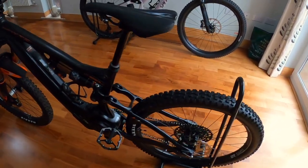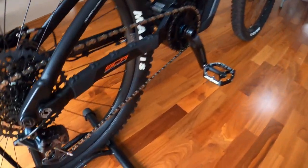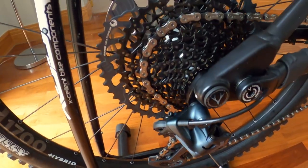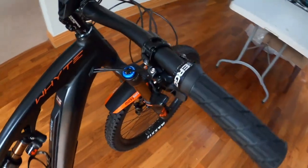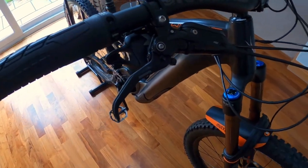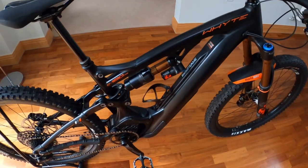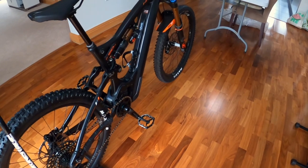I'm not going to run over the spec massively because there's no point — you can look at that online or there's other videos. But it's got SRAM X01 Eagle gear set. Brakes are Code RSC — it means nothing to me. They're four-pot. I think on a downhill bike like this they should work pretty well. Fingers crossed.